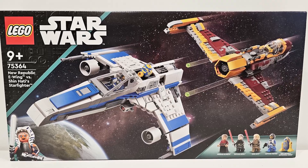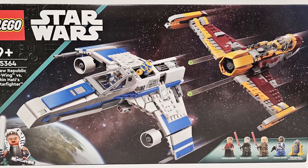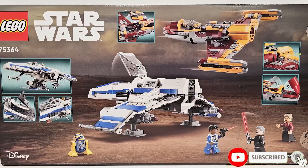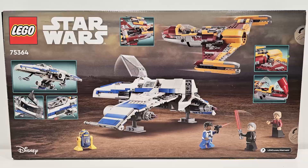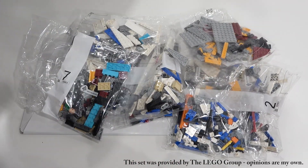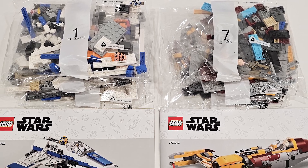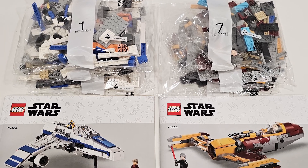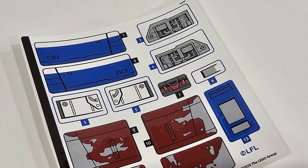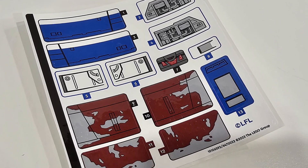Let's take a look at the LEGO Star Wars New Republic E-Wing vs. Shin Hati's Starfighter. This set retails for $110 US dollars and comes with 1,056 pieces. Those pieces are divided among 10 different bags — bags 1-6 build the E-Wing, and bags 7-10 build Shin Hati's Starfighter, meaning the set comes with two separate instruction manuals. They do share a sticker sheet that has 13 stickers.